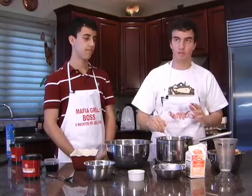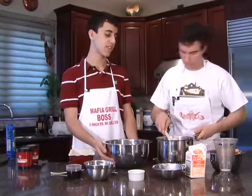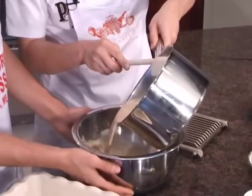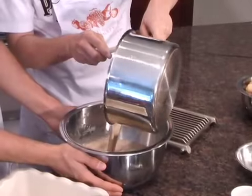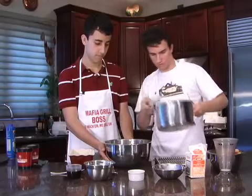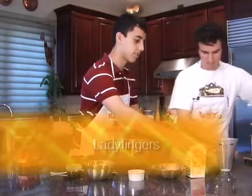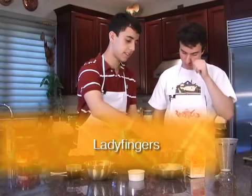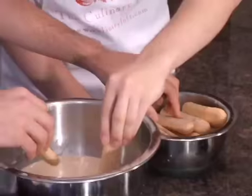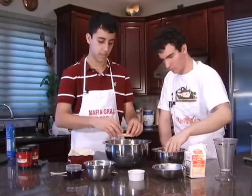Now we have to let it cool for about five minutes before we can dip the lady fingers in. We're going to transfer the sauce to a large bowl — this is just to make sure that it cools even more. Then we're going to take a couple of lady fingers, about six to eight at a time, and let them soak in the sauce for about three minutes. This will make sure that they shrink so we can fit them inside the pan.